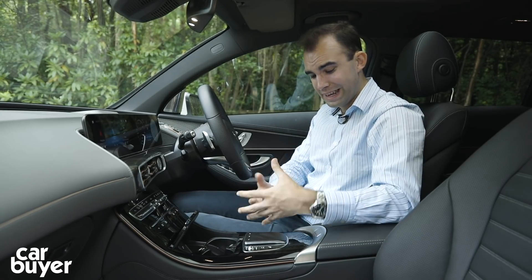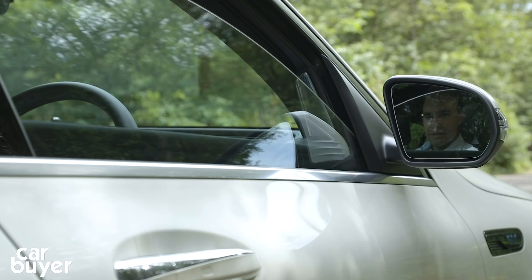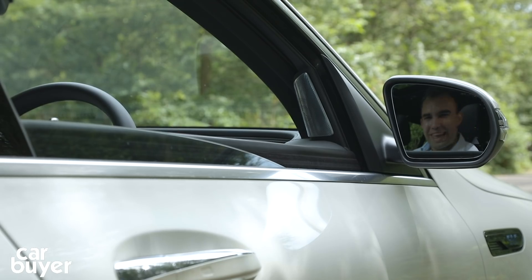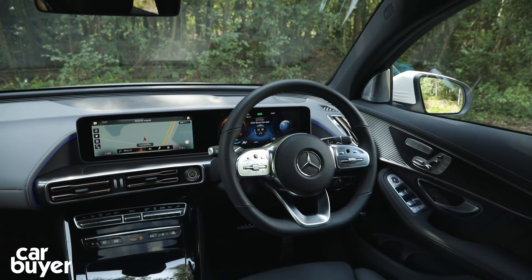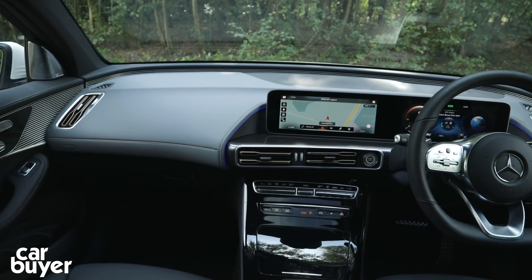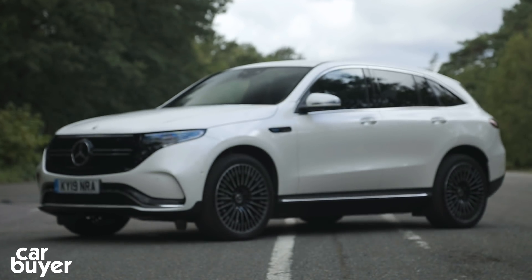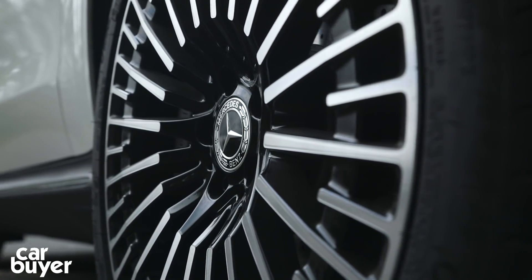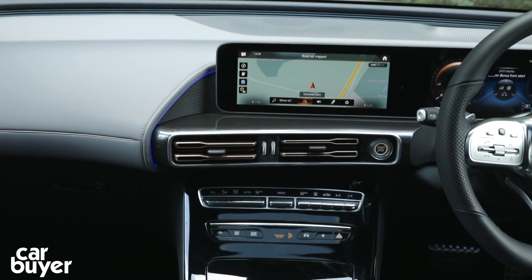No EQC is poorly equipped. Entry-level Sport models get multi-beam LED headlights, ambient lighting, MBUX with two large screens, 19-inch alloys, active park assist with reversing camera, and blind spot assist. AMG Line models get the sportier body kit, grille and black trim. There's also a range-topping Edition 1 model. But the pick is the AMG Line Premium with its fabulous Burmester stereo system, augmented navigation, wireless phone charging, Apple CarPlay and Android Auto.